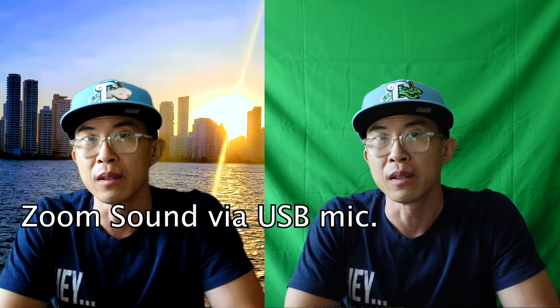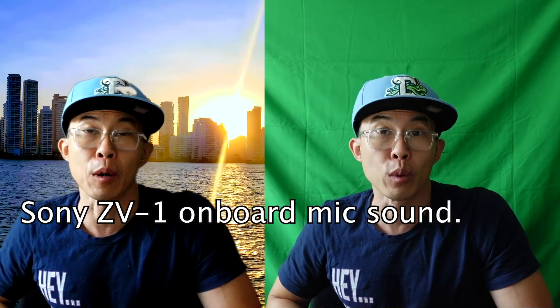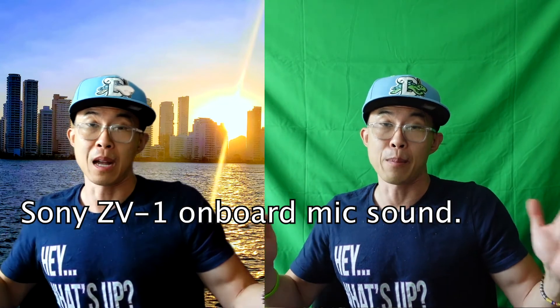What do you think? I think the quality is pretty good either way. I don't think there's any way to really distinguish the two videos from each other. The sound is a little bit better because I have a USB mic hooked up to my laptop, which is creating the sound for Zoom, versus the sound that's on board native from the Sony camera, which is not bad.